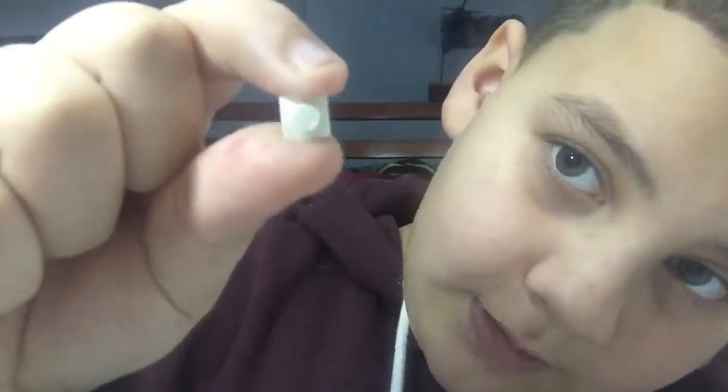Then what you are going to do is take this one-by-one flat tile in white and place it right here like that. Then you're going to take this one-by-one black stud with a hole and put it right here where the white is, and then take another one-by-one black stud with a hole and place it on the top right here.